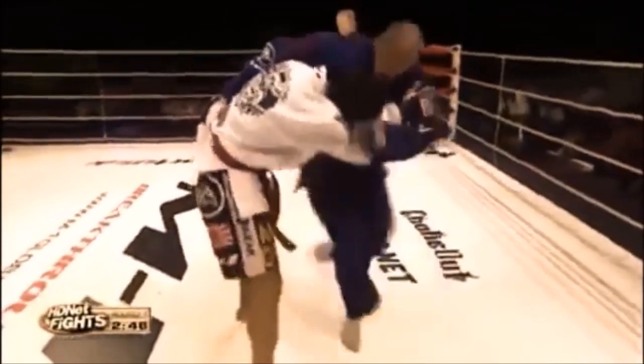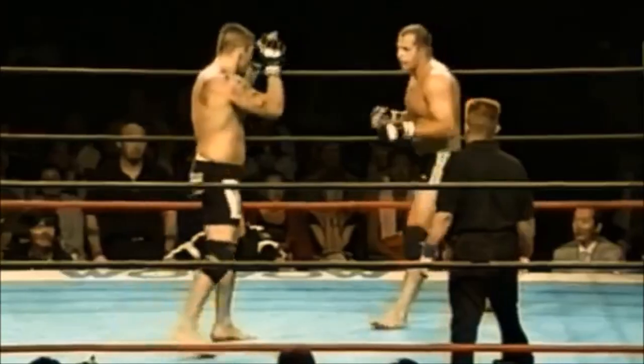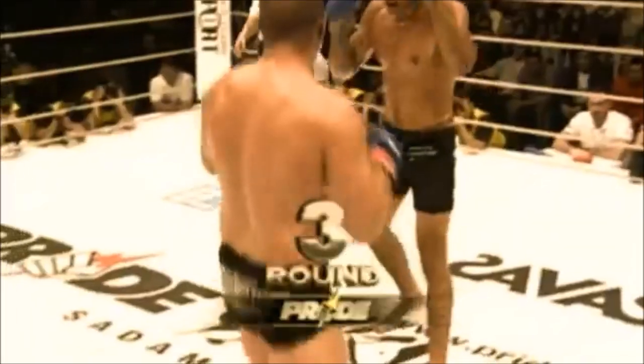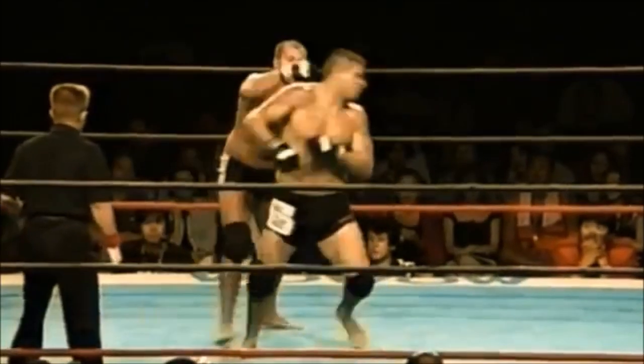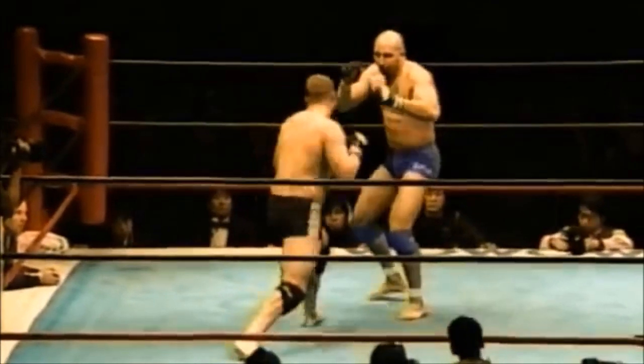So the first one is the Harai Goshi — sweeping hips. Here let's see it again. Now that we watched it, he grabs the belt here — it's not like a complete komikata, but he was actually going a bit for a clinch. The second one is the Kosoto Gake. Now I talked about it in my Hoist video and my Khabib video. Kosoto Gake is the minor outer clipping or reaping — it's a very instinctive takedown. Little kids when they wrestle and want to trip the other, they would hook the outside leg and go down. So Kosoto Gake is pretty instinctive for human anatomy.